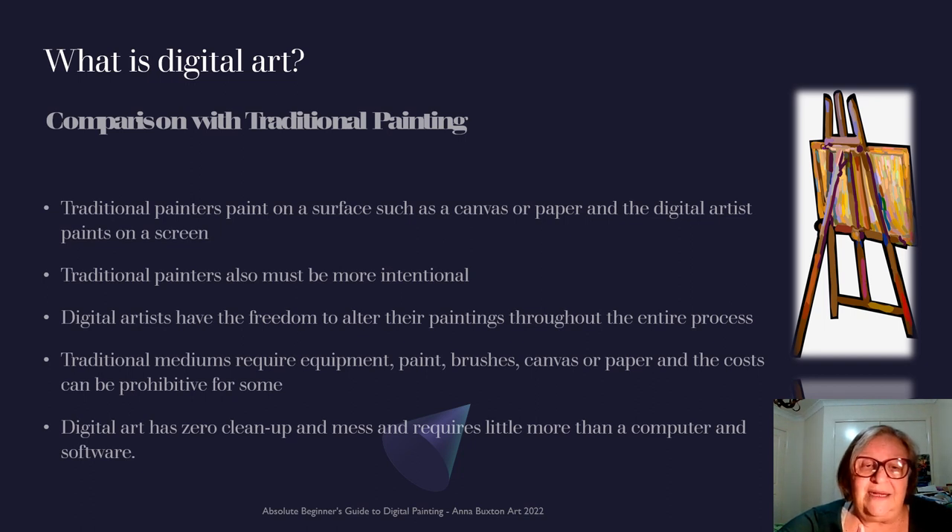The digital artist also has zero clean-up, which is my favourite, and mess, and it requires little more than a computer and software. It's a good comparison and a good start too, particularly when you're learning to understand the techniques.